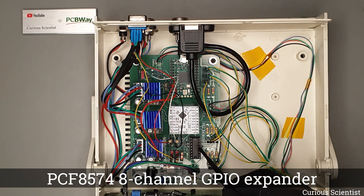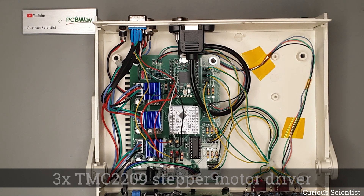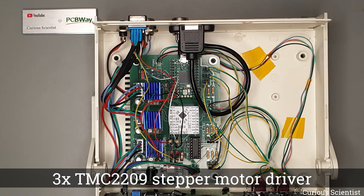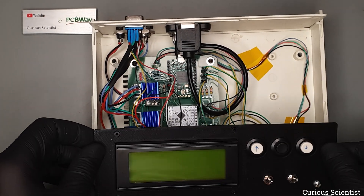The GPIO expander reads the two 3-way switches on the front panel, and instead of wasting 6 GPIO ports, I just used 2 I2C pins from the microcontroller. There is also an onboard voltage regulator that powers all the components except the microcontroller. We also have 3 TMC2209 stepper motor drivers that drive the 3 axes. The rest of the components are just a few buttons and switches, an RGB status LED, and a display.